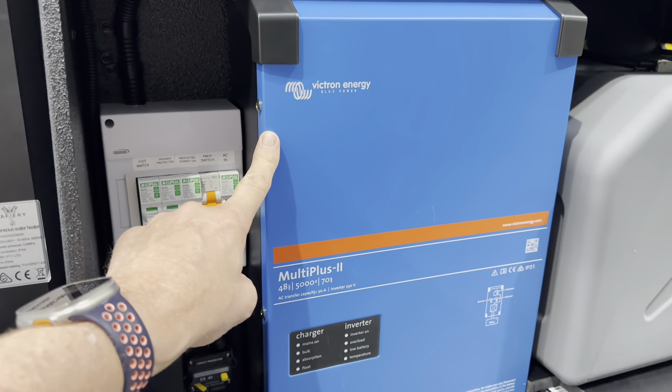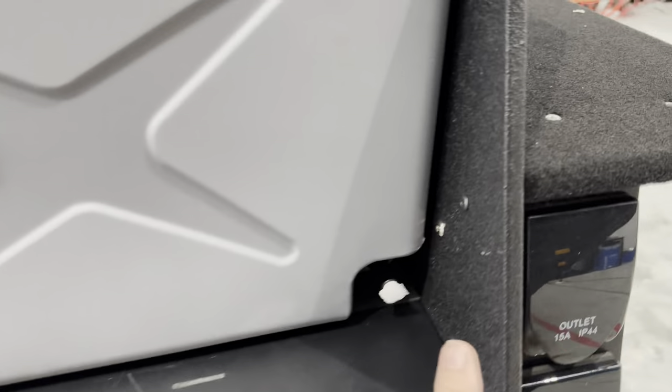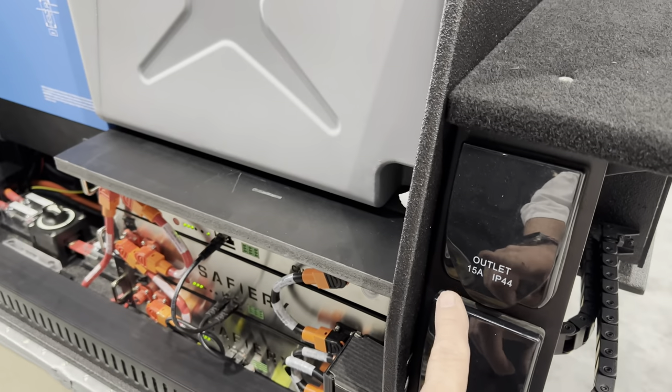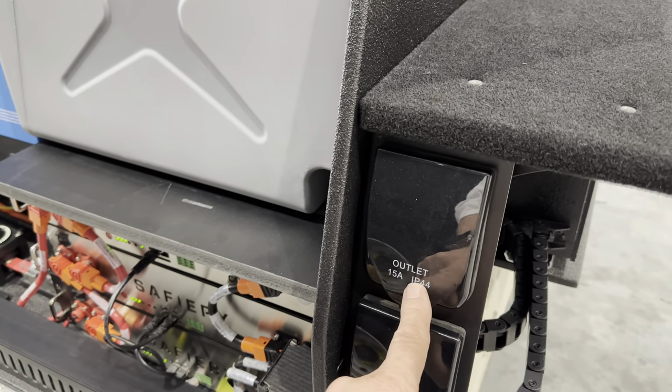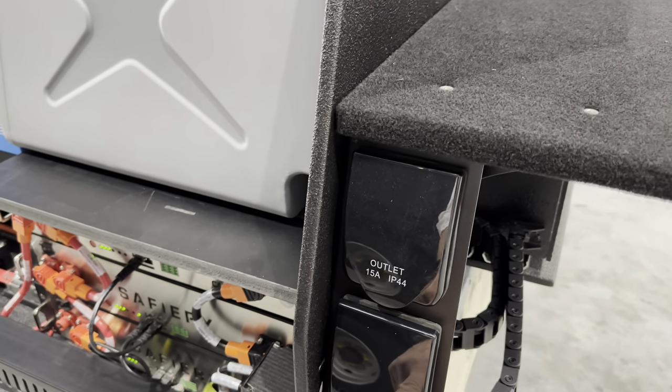A 5000 inverter goes in here. You can see all the fusing and breaker switches down below there. And then the customer's going to plug in their caravan or camper trailer — there's a 15-amp outlet there, and that's for power in.